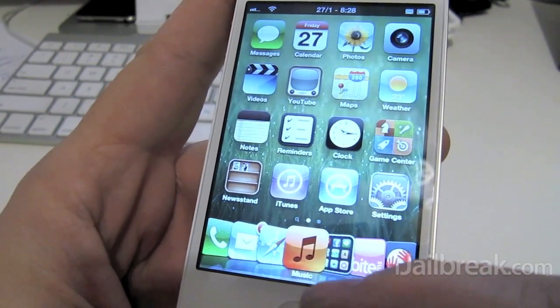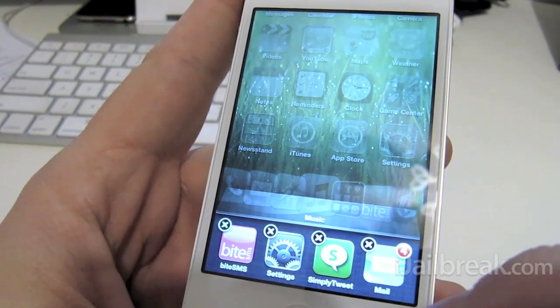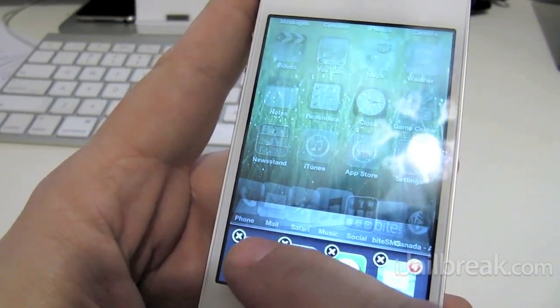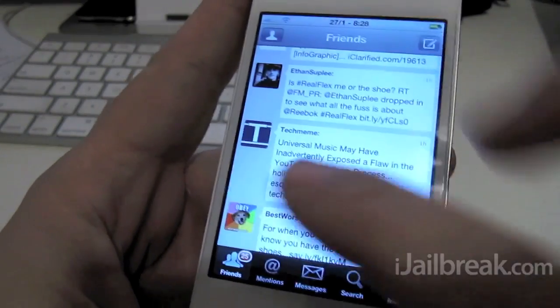With multitasking gestures you just use a finger to swipe up. It gives you your multitasking, your app switcher there. It also allows you to switch between apps by just swiping to the left or right.